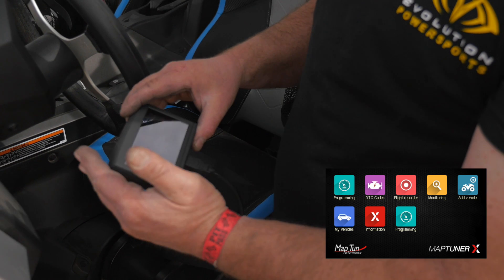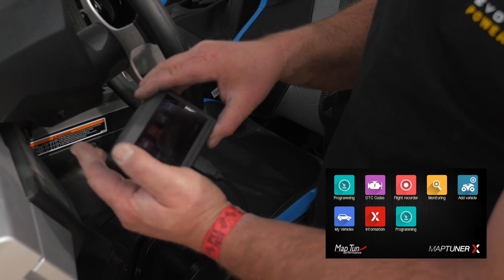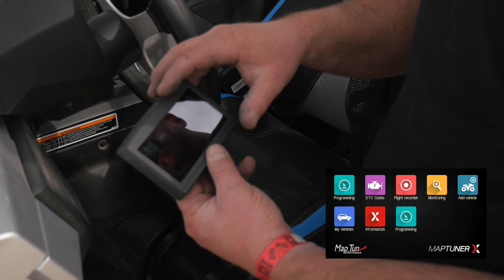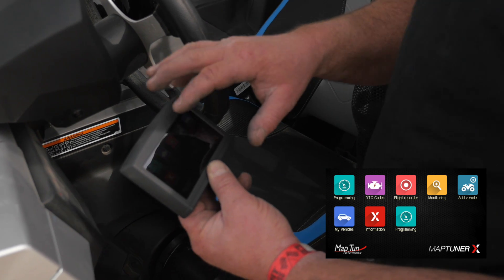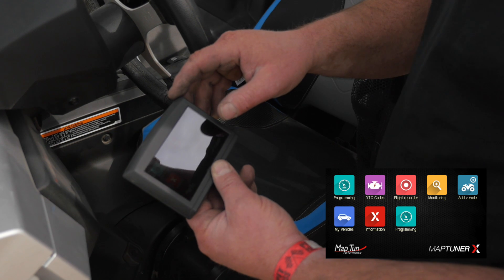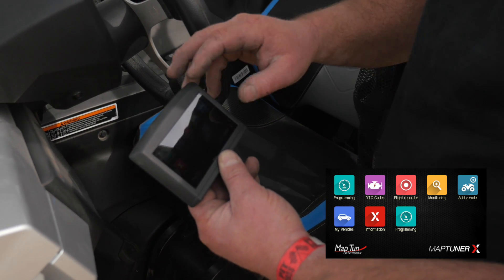So basically you come up to the home screen, which gives you a number of options: Programming, we can check error codes, the flight recorder is a data logging function, we can do multiple vehicles, and then it has the vehicles that this device is already paired with.